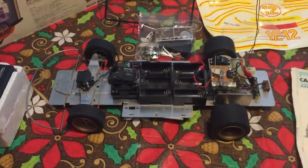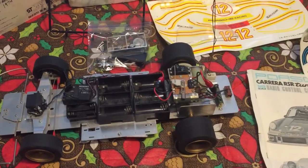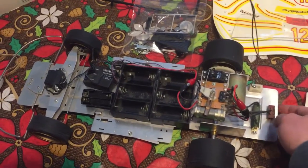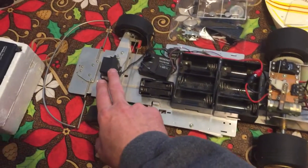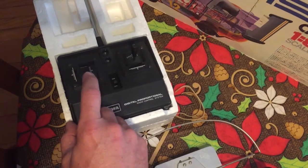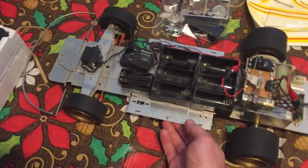This is the chassis with all the electronics, and it is mostly completed as far as putting it together. The remote control system on it is a Cox brand, and you can see the receiver and servos — fairly small servos.